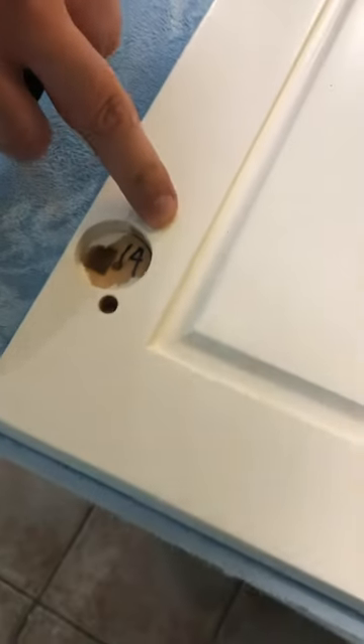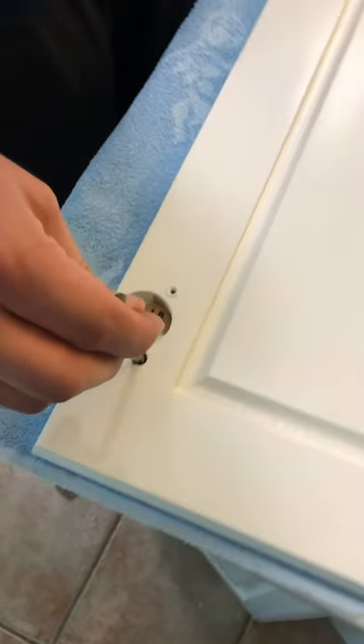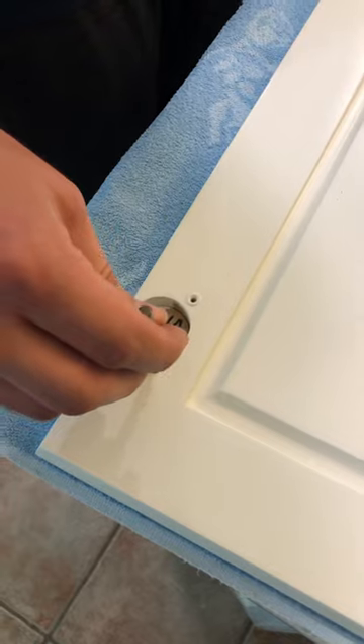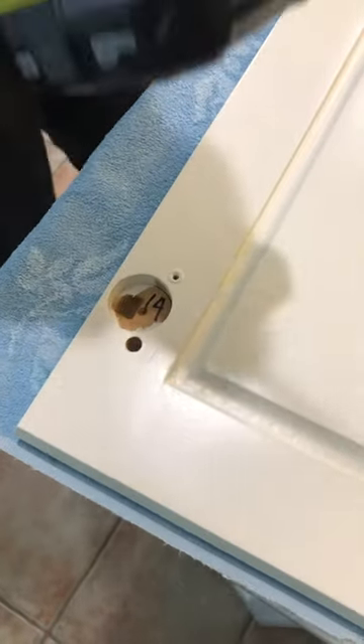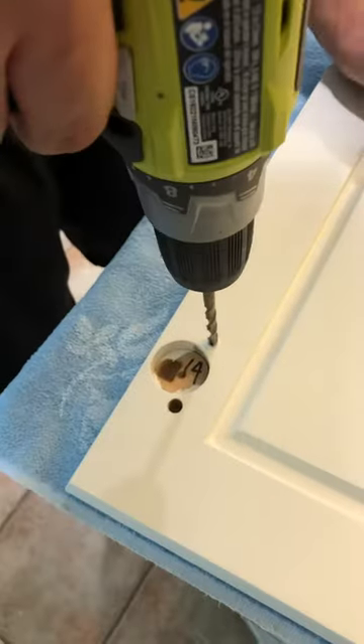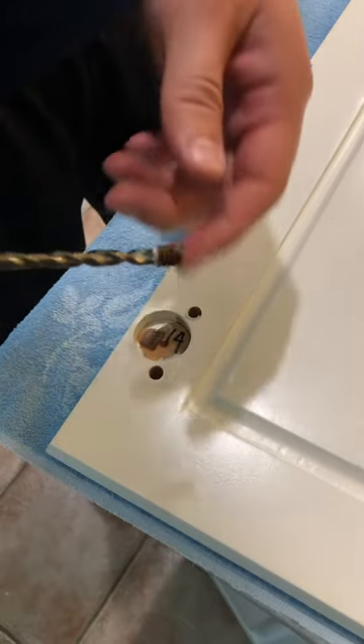So initially I was having some trouble removing them, but the best way that I found to do it is to get a drill bit that's a little bit smaller than your dowel hole, put it on your drill, and then just give it a little bit of a twist and then pull up and out — and there you have it.